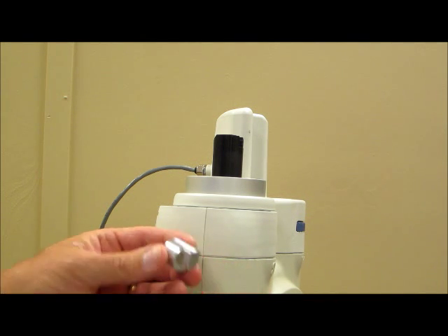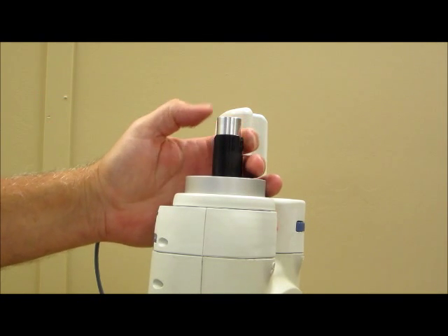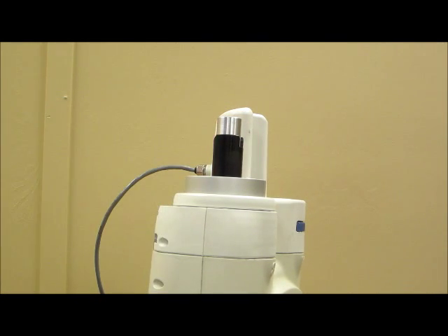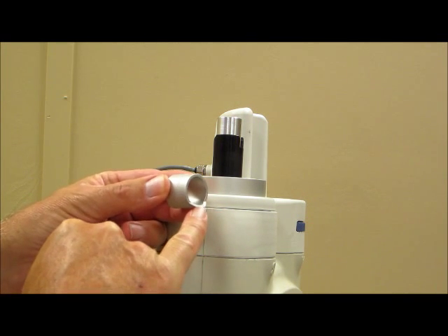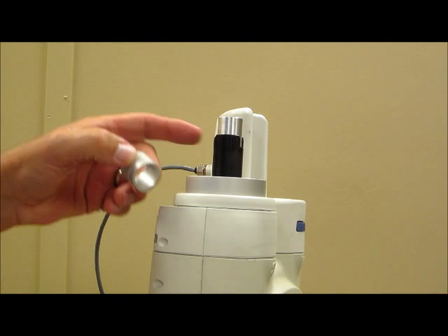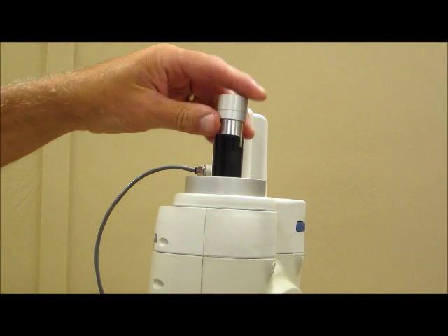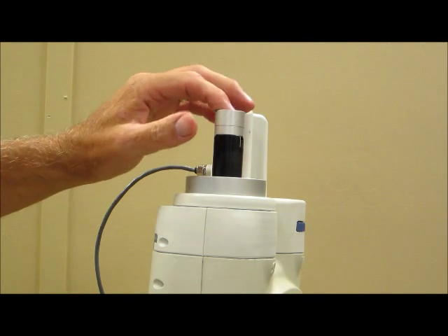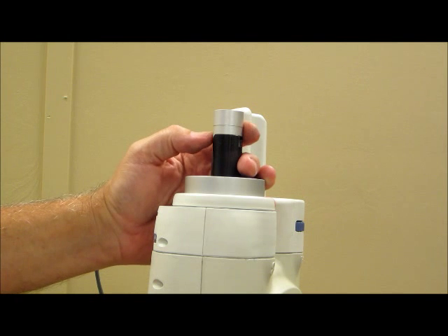Continuing with step seven, you're going to take the ram extension and slide it into place on the ram. Then take the ram sleeve, noting the angled area on it and the angled area on the ram, and match those areas up. Slide the ram sleeve over the top of the ram extension and line up those two angled surfaces.